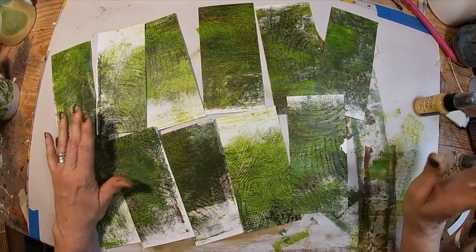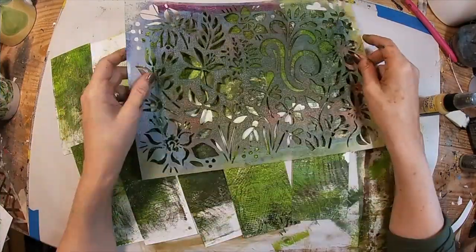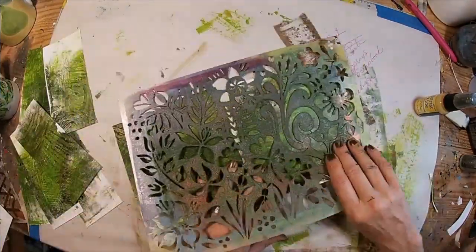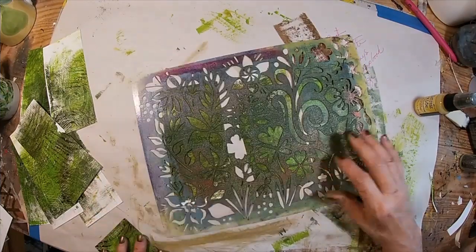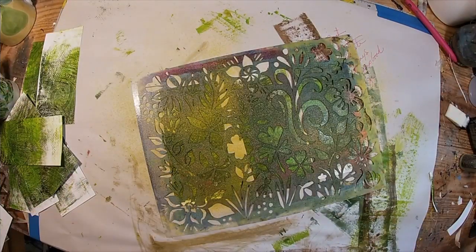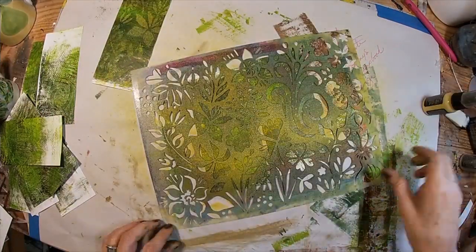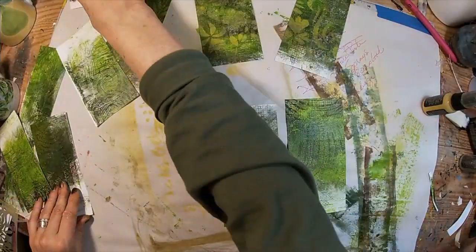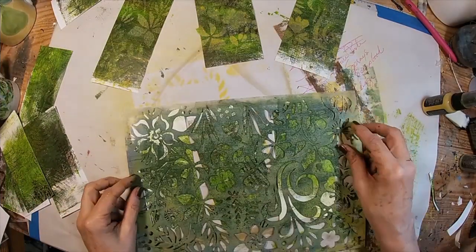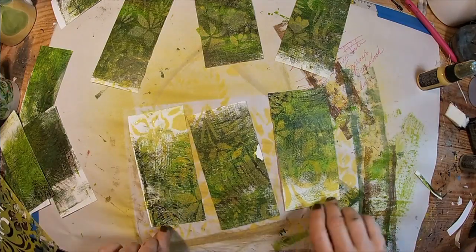I've cut them all down to the same size — three inches by six and a half inches. I've decided to add an additional color using the distress oxide peeled paint spray, which is another one of my favorites right now. I'm just randomly placing those underneath the stencil and spraying through.